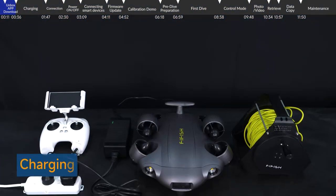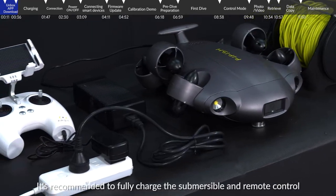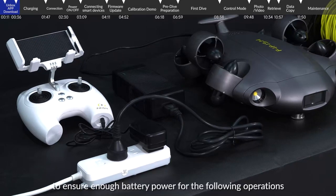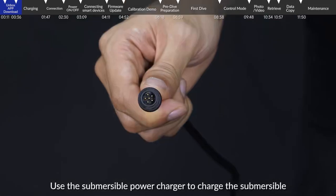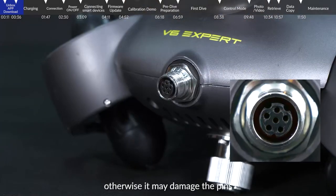Charger. When using the FiFish V6 series for the first time, it is recommended to fully charge the submersible and remote control to ensure enough battery power for the following operations. Use the submersible power charger to charge the submersible. Please position it accurately and then connect it, otherwise it may damage the pins.